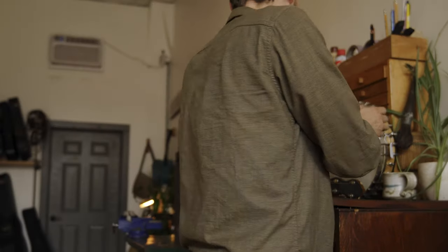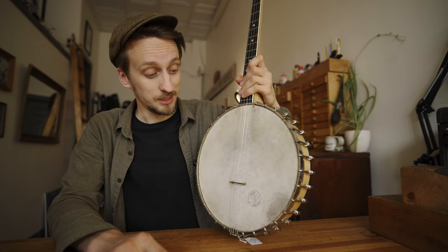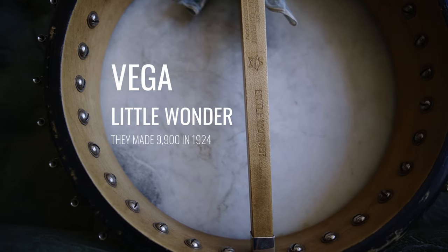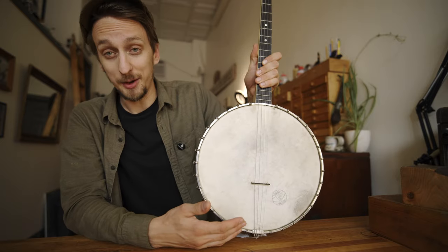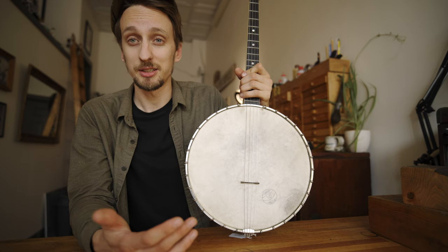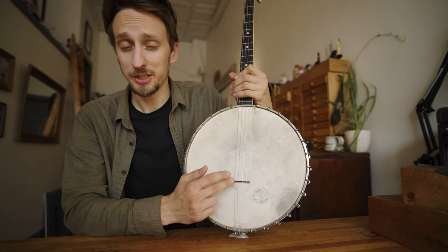I found this tenor banjo while garage sailing at the last place we looked. It's a Little Wonder by Vega from 1924, and they made 9,000 of them. They're insanely amazing and loud — it's the best tenor banjo that I've ever worked on.